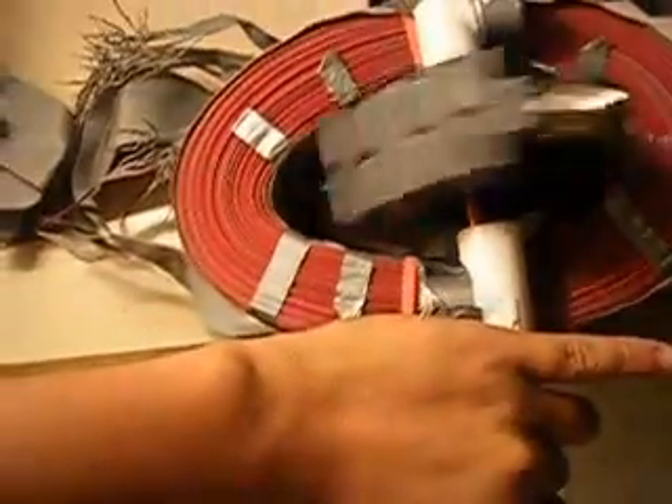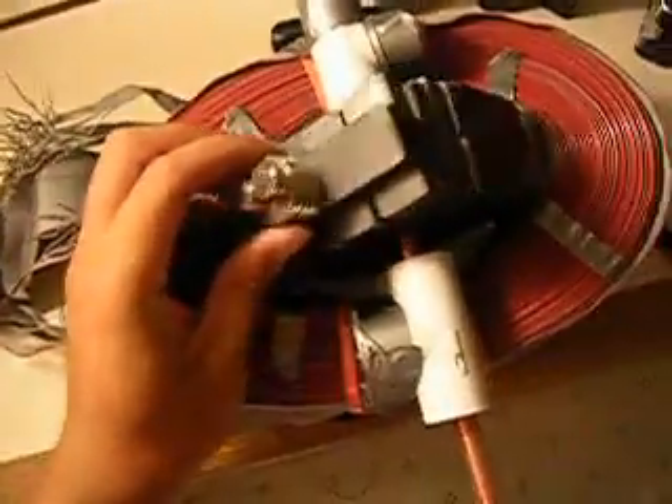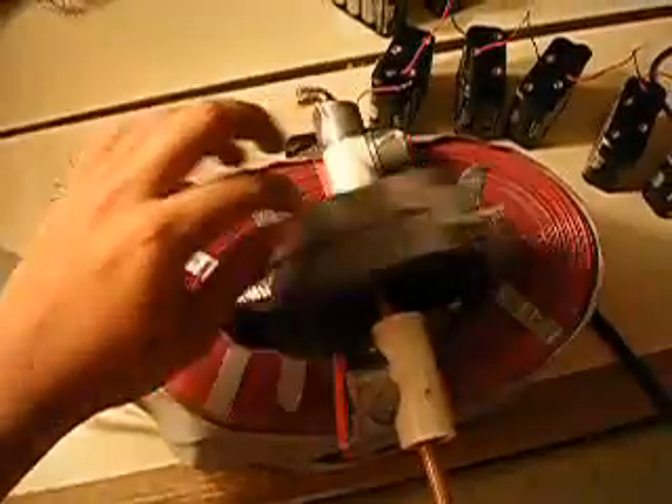That's how many magnets I have: 28 plus 12, that's 40 max. There's the torque right there — now a little push there.